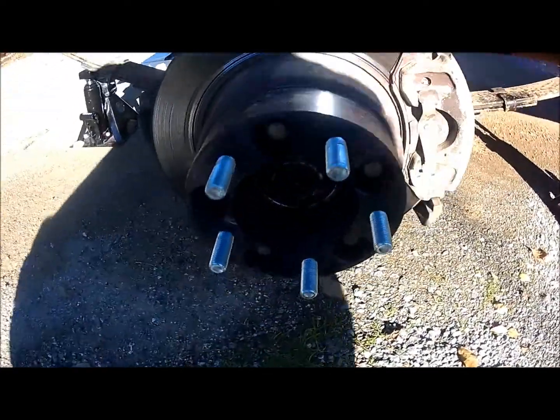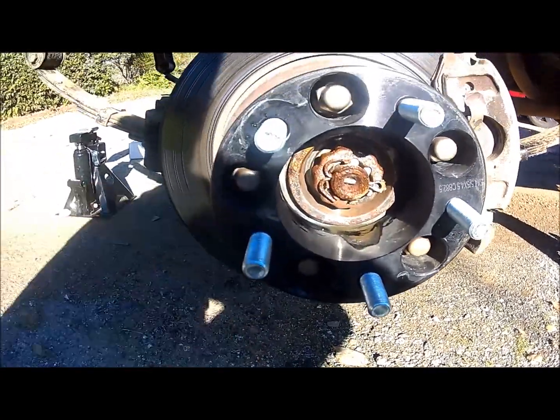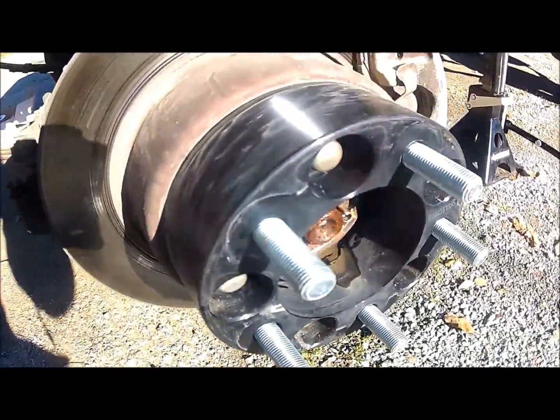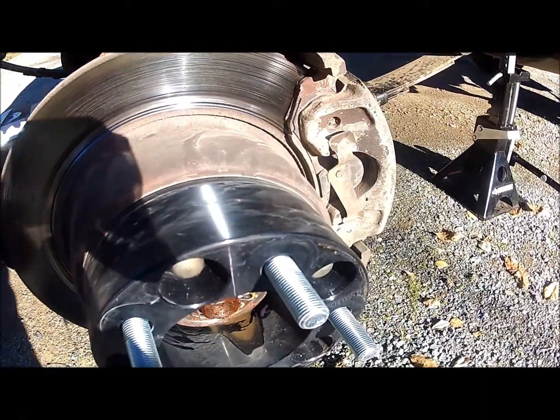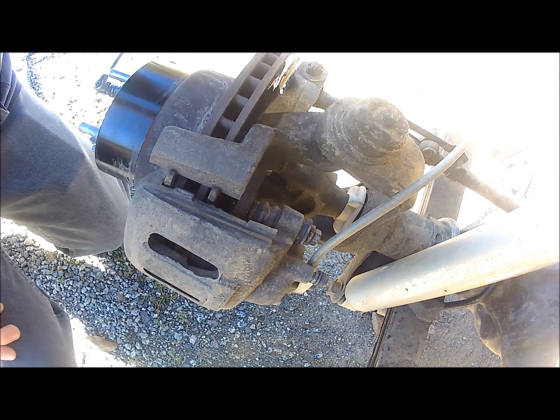In order to remove the wheel spacer bolts, you have to get someone on the inside to hit the brakes so you can lock up the wheels to undo those bolts.